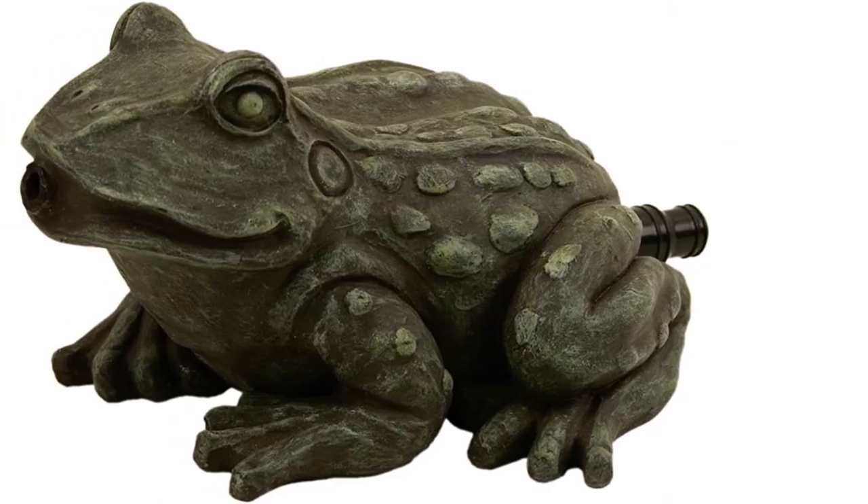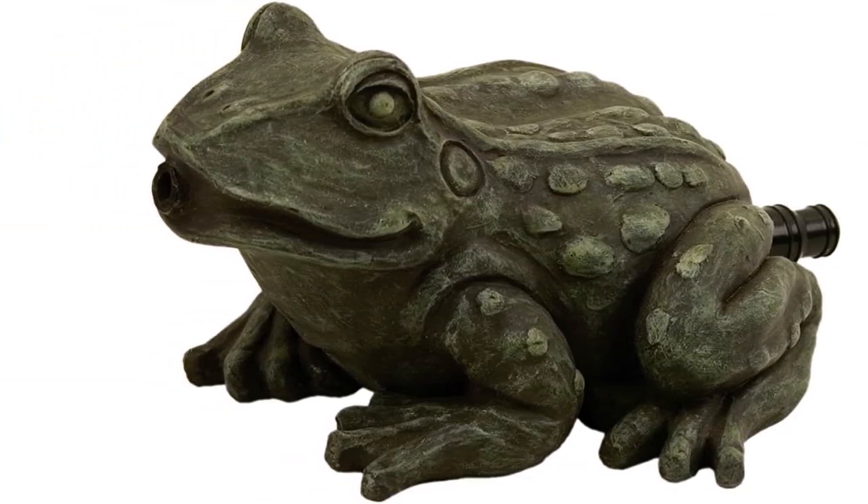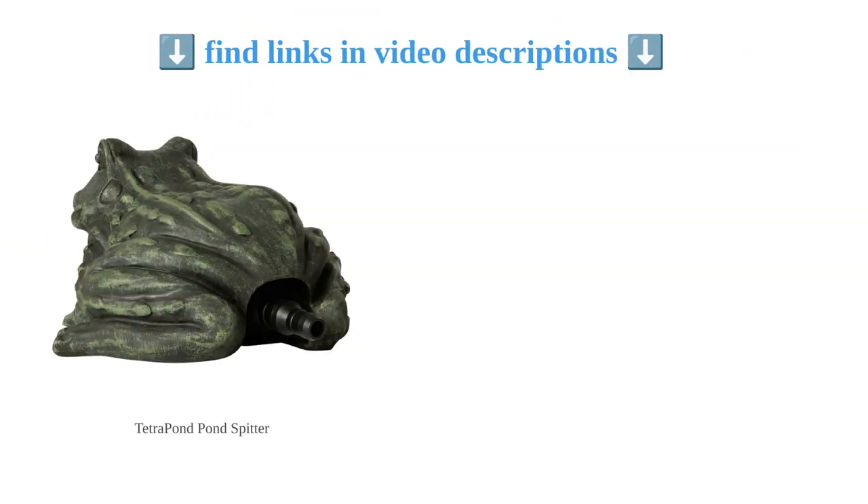Overall, the Tetra Pond Pond Spitter is a popular choice for those looking for a decorative and functional pond aerator.